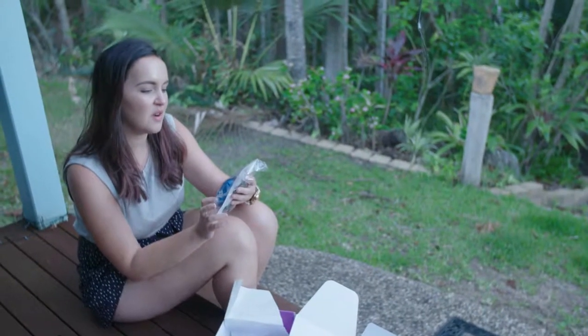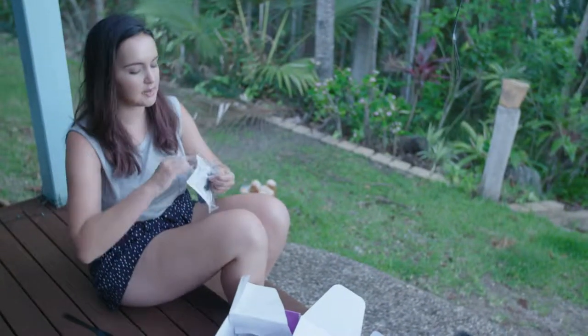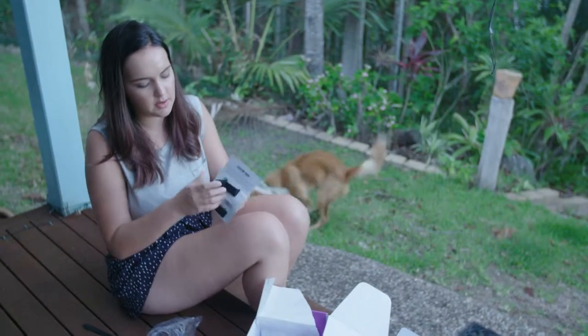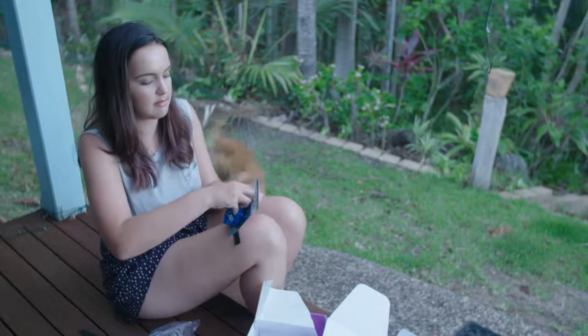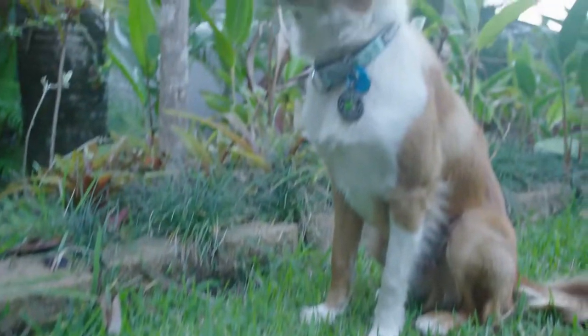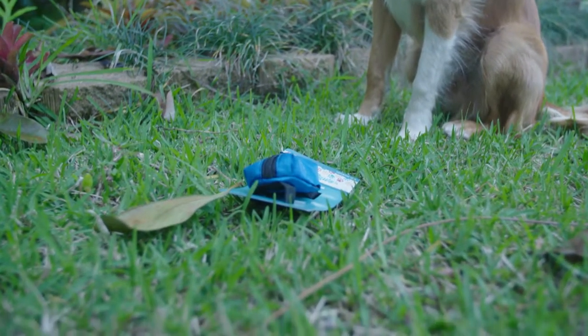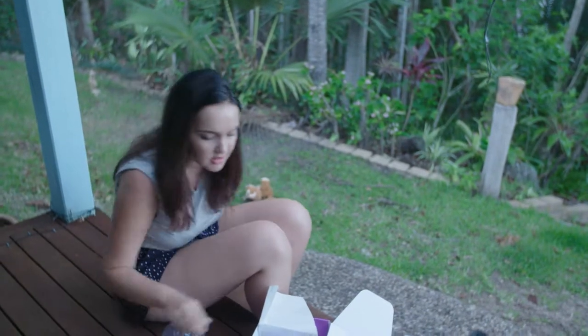Next in here we've got a pick-up bag dispenser. Oh, that's handy. It's like a material one — I've got plastic ones before, but this one must just Velcro onto your leash. The bags are just inside there. That's cool.